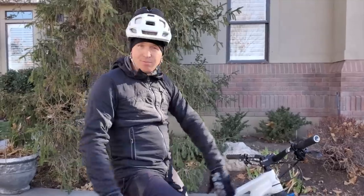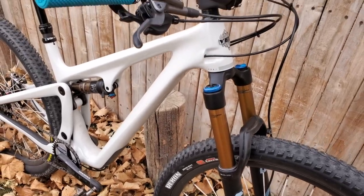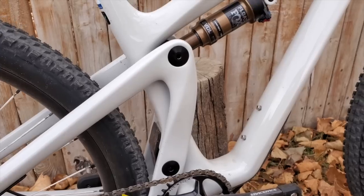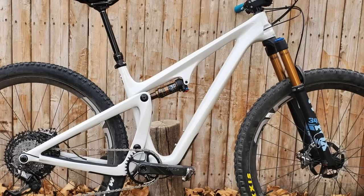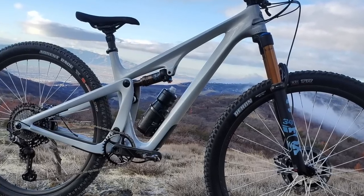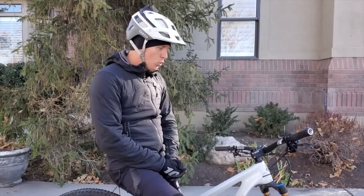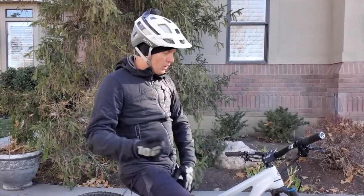So who is this bike for? Who buys a Yeti SB115? Well, someone who really cares about what their bike looks like, because this thing is stunning. I leave my bikes in my living room and I walk by and just stop and look at it. Someone who wants a cross-country bike but still wants to keep up with their buddies on 130-140mm trail bikes - this will do it. If you want a trail bike that's as efficient climbing as possible, this is the type of bike you're looking for.